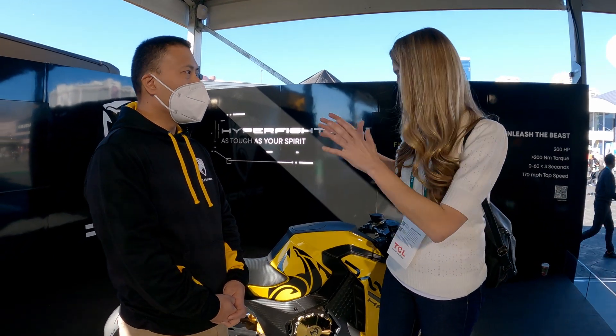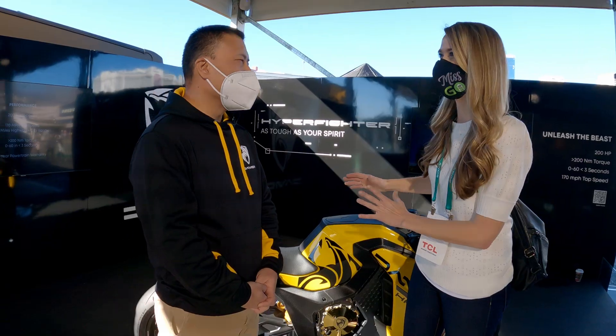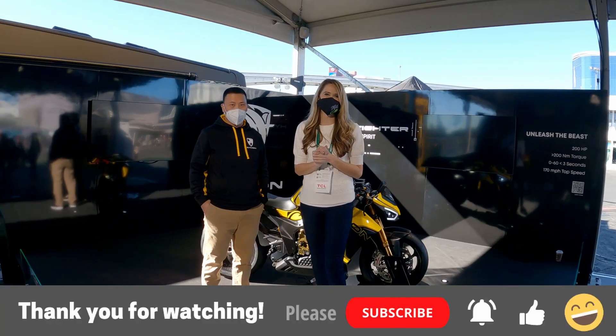Thank you so much for taking the time today to give us a full walkthrough of the Damon Hyperfighter. This is amazing. Until next time — drive, fly, ride, go electric.